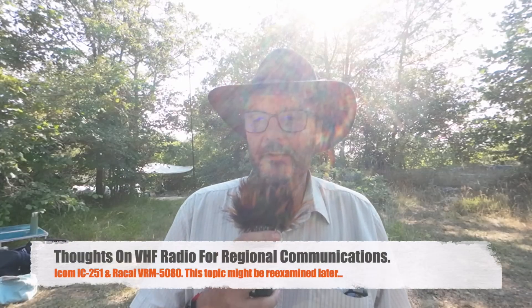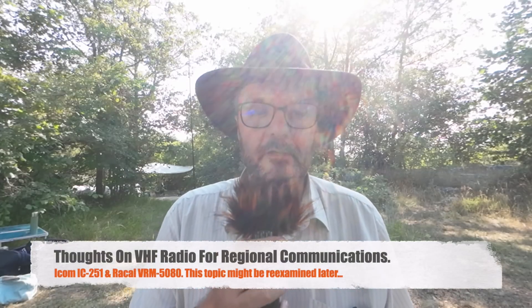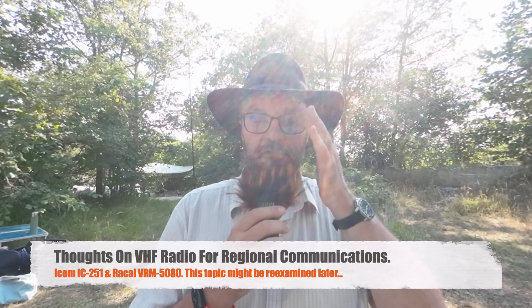Hi, this is Gilles, the Radio Prepper. Today there's not much to show, but I thought I'd do a video anyway since I haven't published for some time. I was considering again VHF for regional communications, and there are bands we don't use enough, especially in a prepping context — that's two meters SSB and CW, and six meters FM.